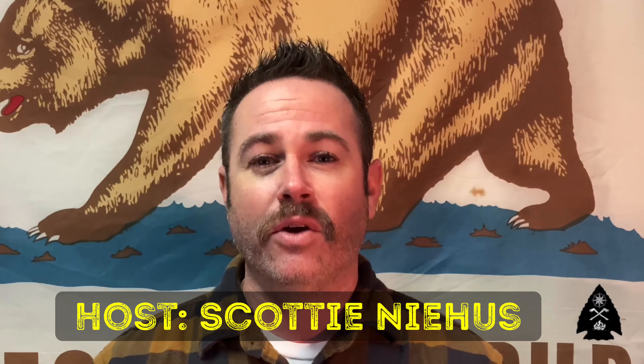Welcome back to another episode of The Last Boy Scout Survival in Bushcraft. I'm your host, Scotty Neese, and today we're going to be discussing a piece of kit from the Vietnam War.